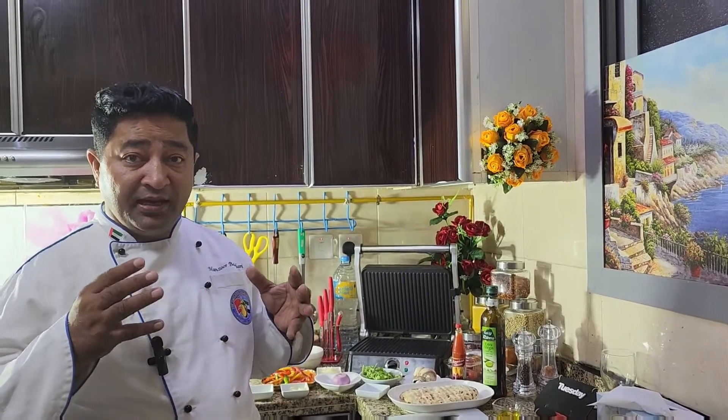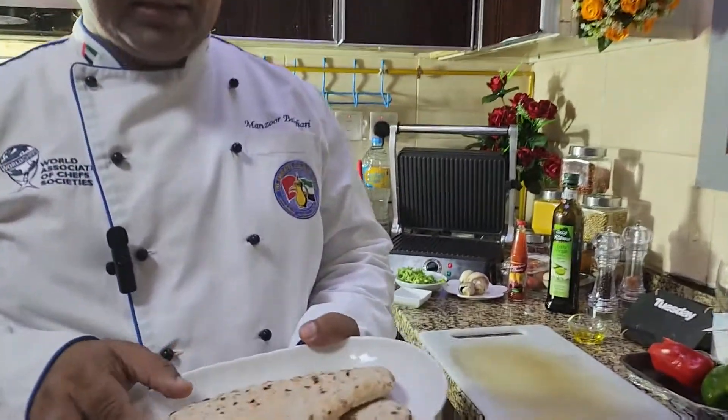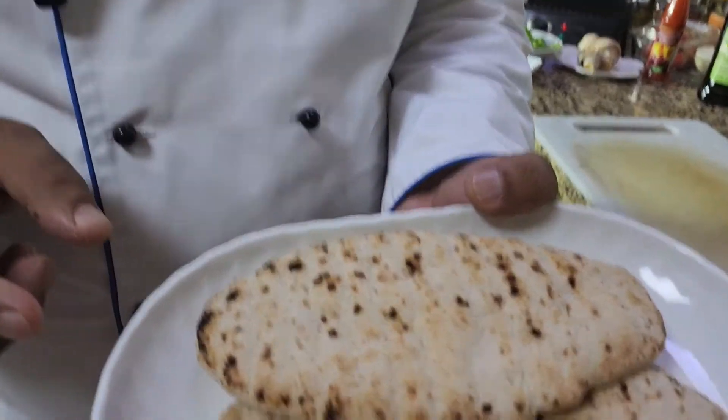Good afternoon viewers, you are watching Balagari Kitchen. Today I have a very great meal for you. I'm going to teach you how to make stuffed Neenapita bread with some vegetables. This meal is very great and very delicious. For this I'm going to use two pieces of Neenapita bread.